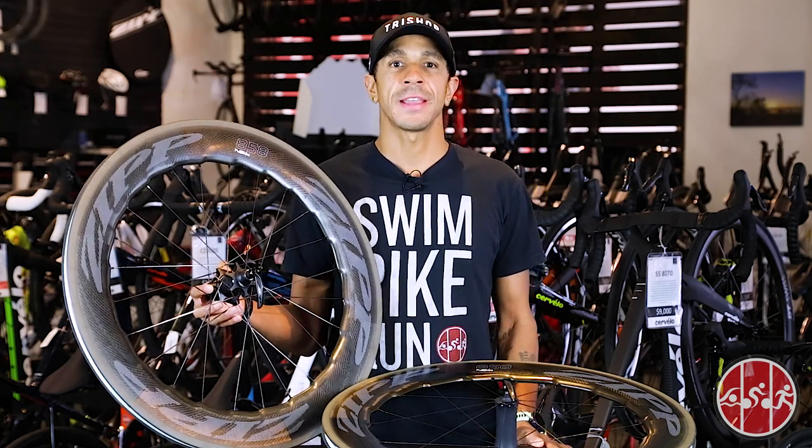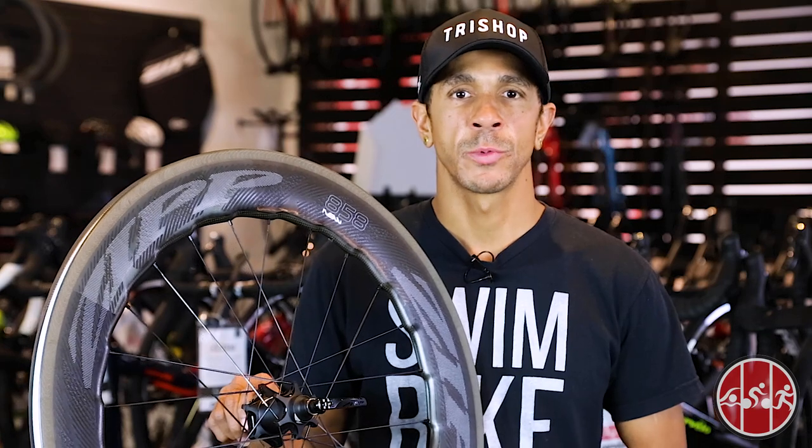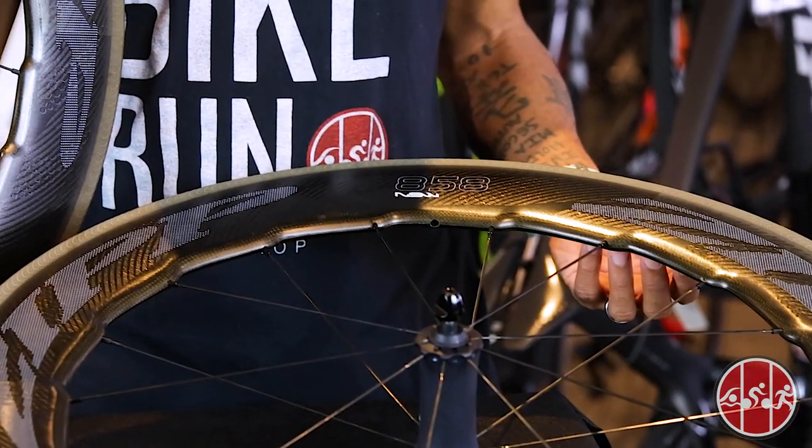This is Ben at TriShop, and in today's video we are taking a look at the Zipp 858 NSW Wheel Set, which features some of the latest advances in aero wheel technology. Zipp has long been one of the most popular wheel brands among triathletes and continues to dominate the wheel count at the Ironman World Championships.